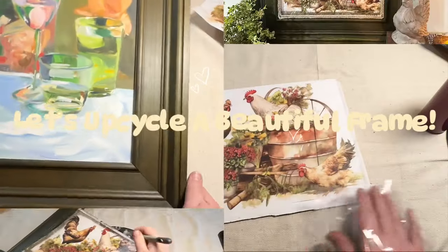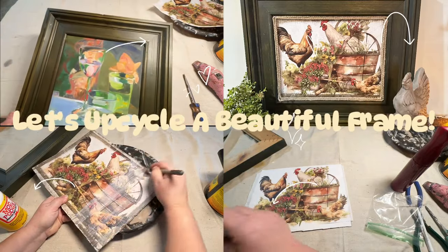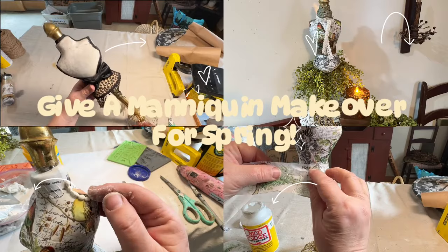I scored with some dump finds recently and I wanted to show you a low cost, easy way to give them a little update and makeover. This beautiful spring decor can be for summer or turned into everyday home decor.